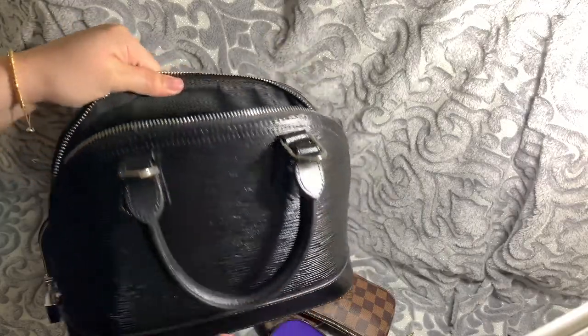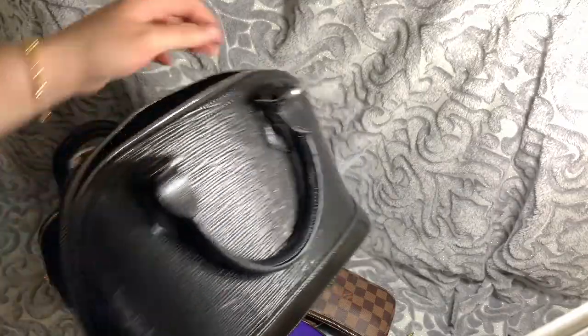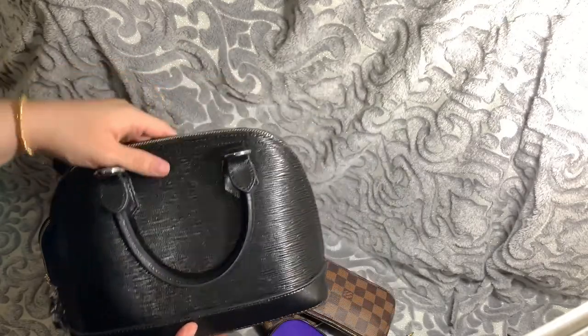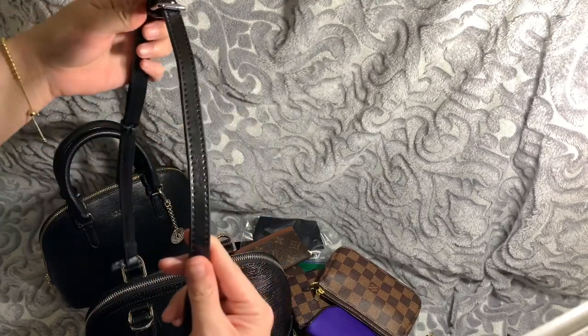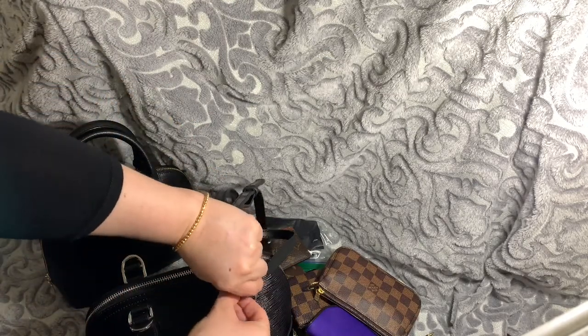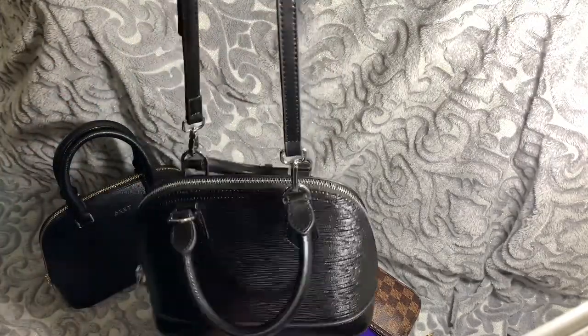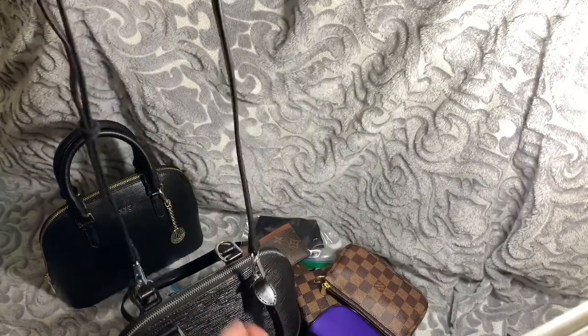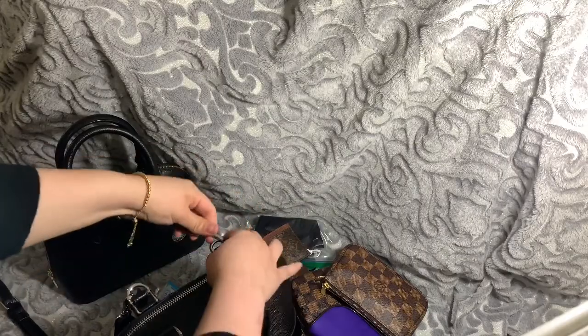That's basically all you need in a purse. Comment down below what else are the basics to have in your purse. The mini pochette could have a lipstick, hair tie, receipts. And that is the strap that came with the LTL London bag. I will have all the details, including the longest and shortest length of the strap, down in the description box.